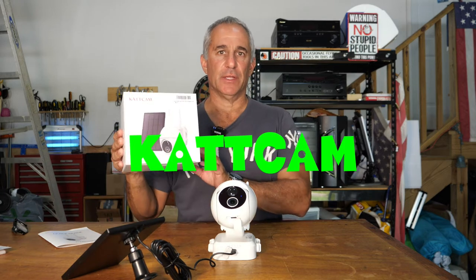Hello everybody, Photo Junkie here from Photo Junkie's Drone Zone. In this video, I am testing the Cat Cam surveillance camera.